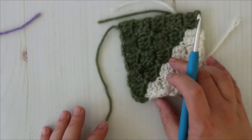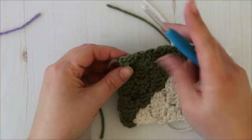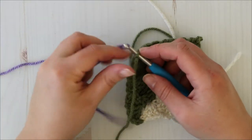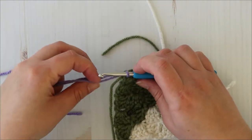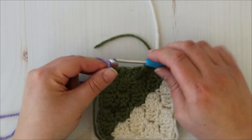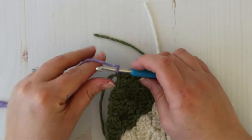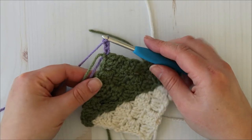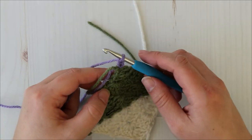For block two, we are starting in the bottom left corner of block number one, but I'm going to rotate it here so it's at the top. That way I don't have to crochet upside down. You'll need to chain three, then turn it back over.